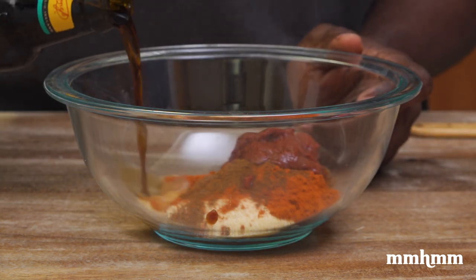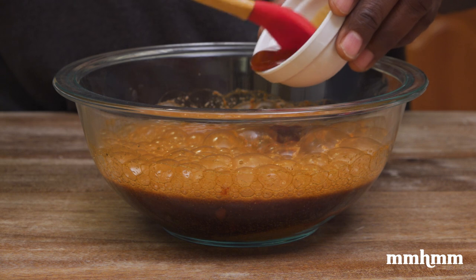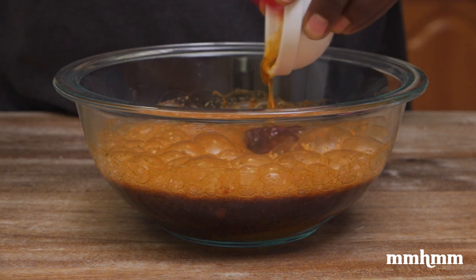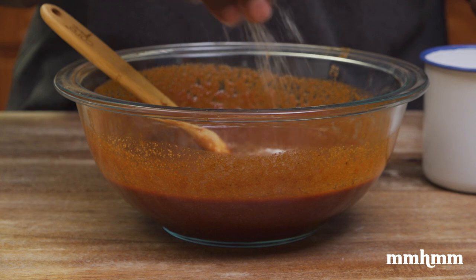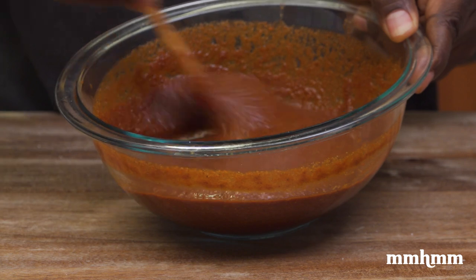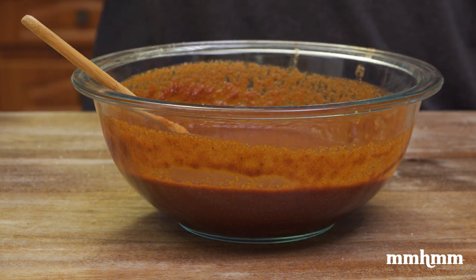I'm going to add a bottle of Guinness, some honey — and if you don't have honey, you could use brown sugar. Just mix this up. Add in some salt and some black pepper. Now I find the mixture looking a little thick already and we still have to put this on the stove to reduce, so I'm going to add another Guinness.